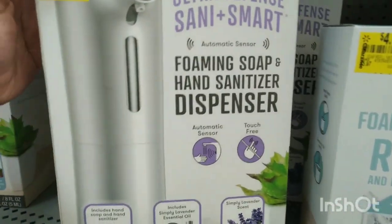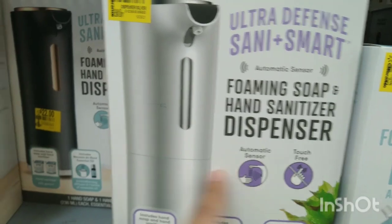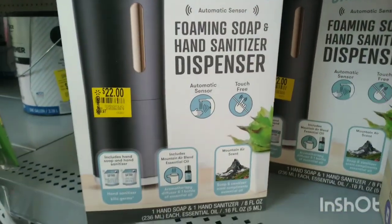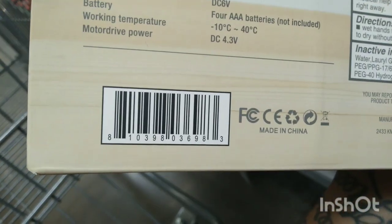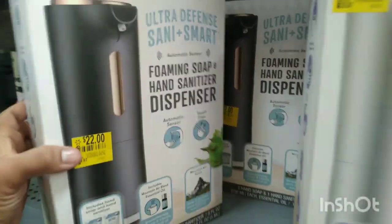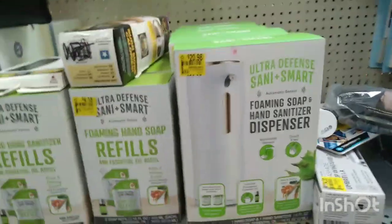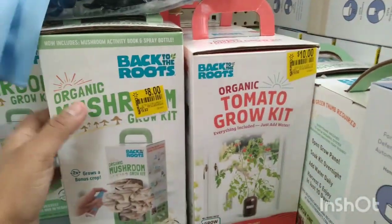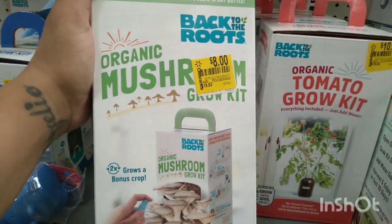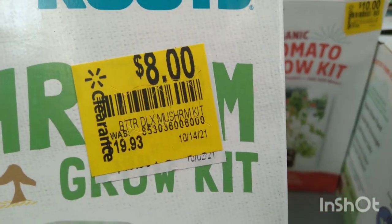They also have this foaming soap and hand sanitizer dispenser for $20, was $29.97. They have the silver one and also the black one. Let me show you the barcode for this one. They have more of these hand sanitizer dispensers and the refill is right here. And what is this? For $8 — Organic Mushroom Grow Kit! Pretty neat, I've never seen something like this before. Eight dollars, was $19.93.